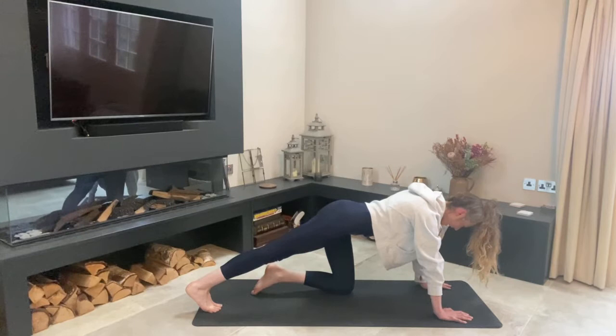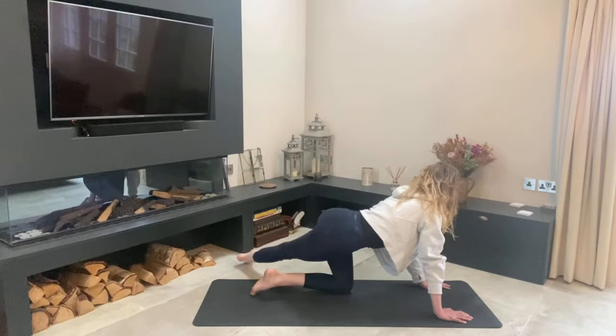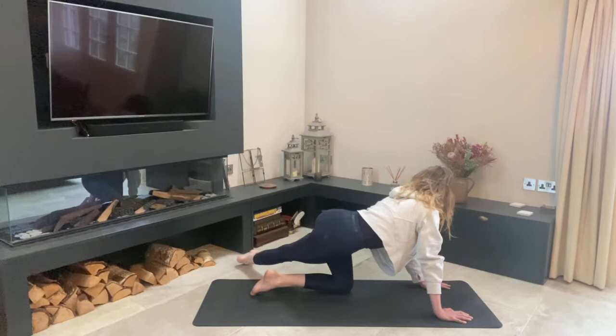Lift that right leg up, press it back and over towards the left, then sink your hips down to the right. You can look around your left shoulder, and if you can bring your knee forward — just feel that stretch. We need to keep working on opening up those hips, which as riders can be quite tight.